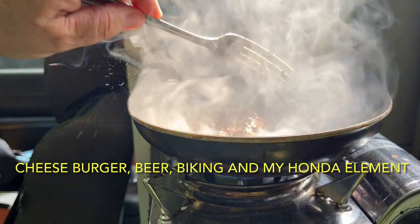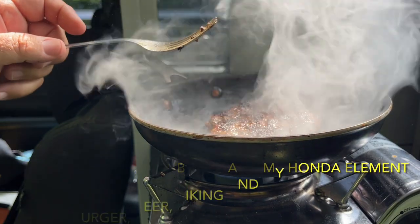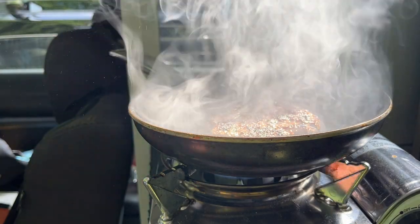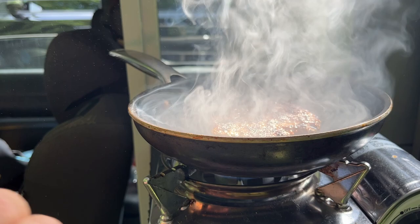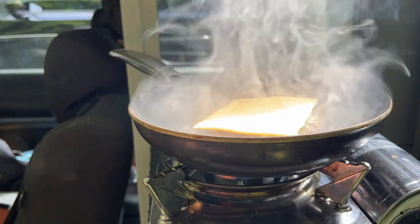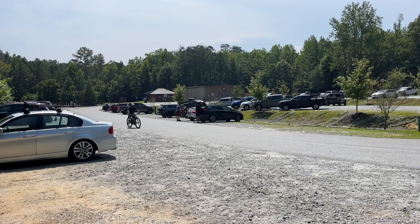Man, but I like my cheeseburger. Baby's looking good. I think we're going to put two slices of American cheese on this guy today. Oh man, I am so hungry for a cheeseburger.